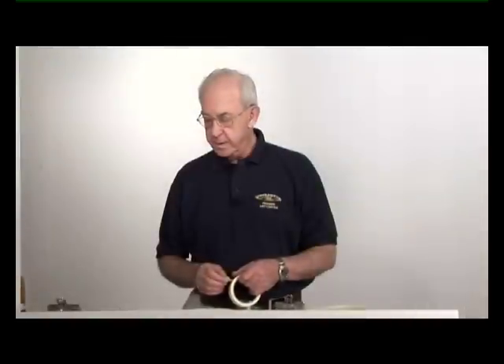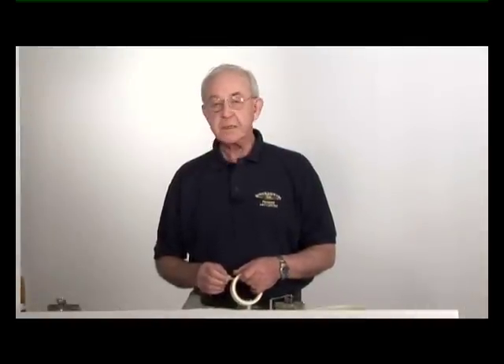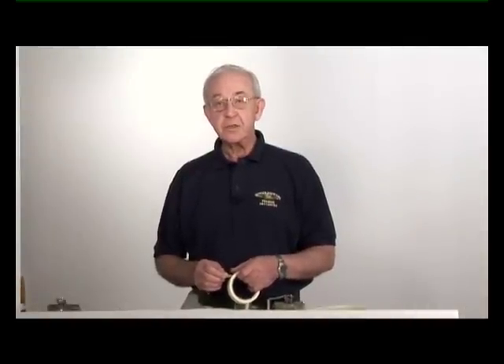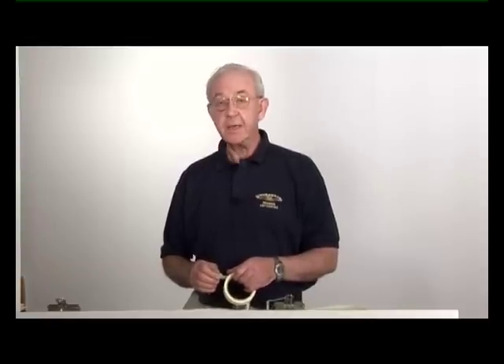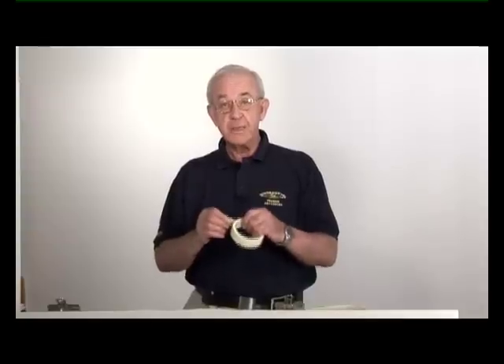I'm going to paint the sea now, and it's important to have the horizon as a straight line. So many seascapes are spoiled because this isn't done. So in order to achieve this I'm going to use some masking tape.